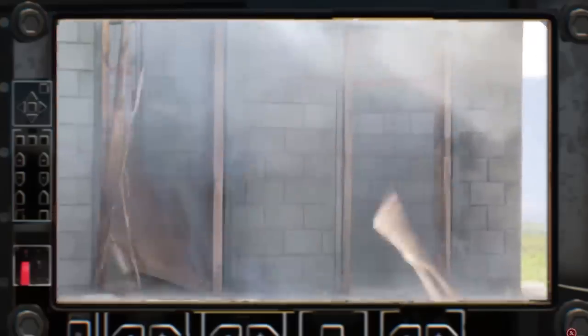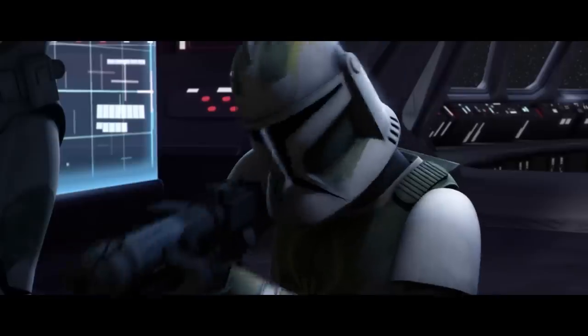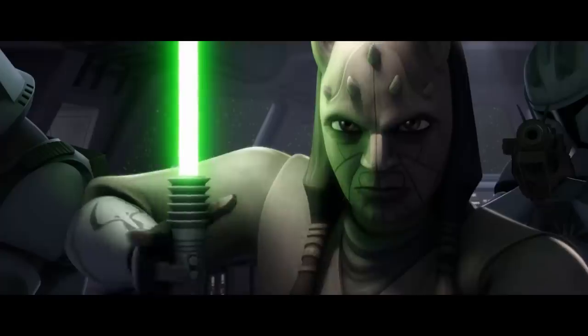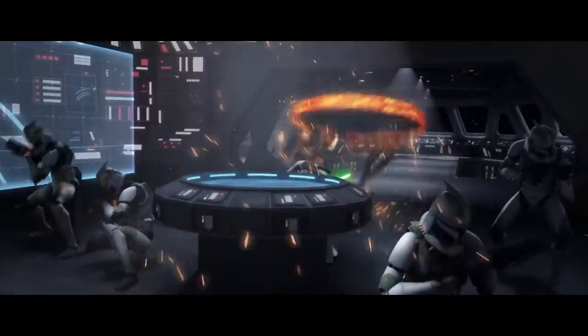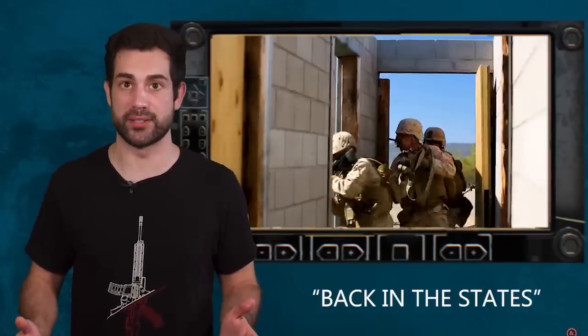Many soldiers are sent to special training courses where they learn how to safely blow doors off their hinges using explosives that are secured to the outside of the door. The squad enters the room and performs a task they've trained on a thousand times back in the States.